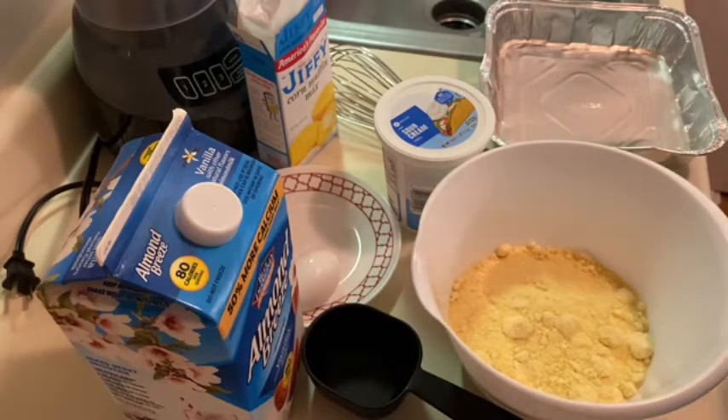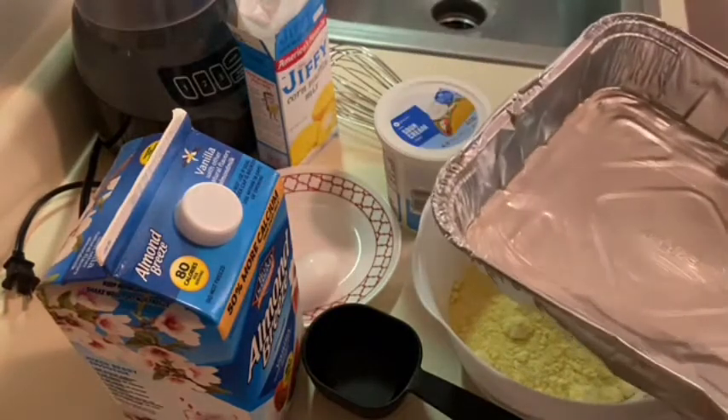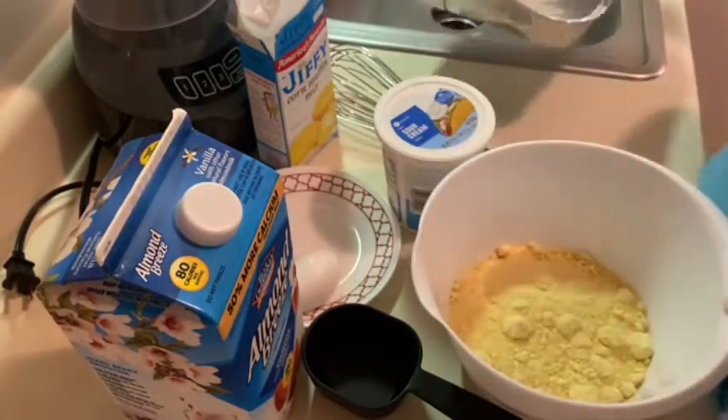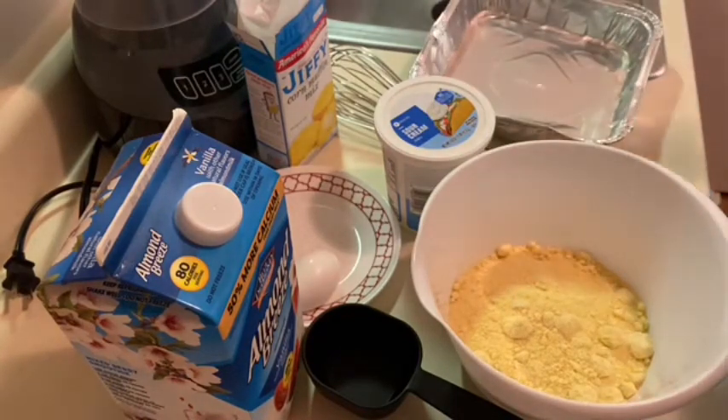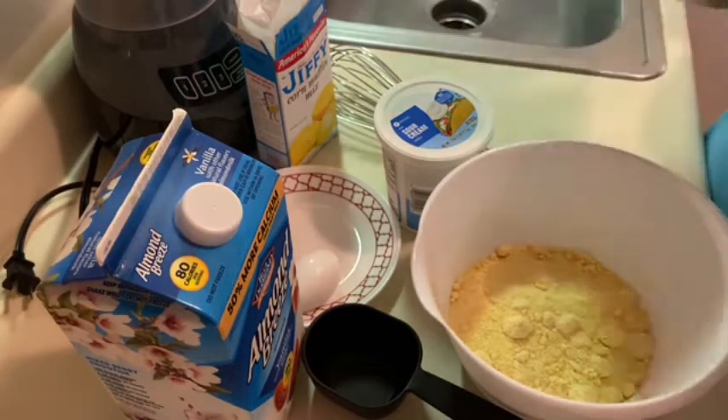So I have just a disposable aluminum pan. I've greased it with butter in case it's like a hot mess — I don't want to have to scrape it out of my regular baking dish or anything like that. I can just toss the whole pan. So this is what we're going to be using today.